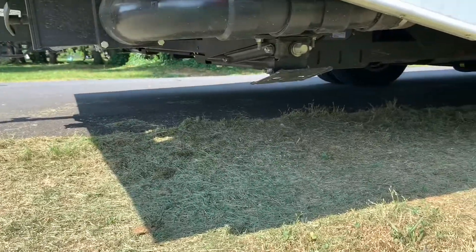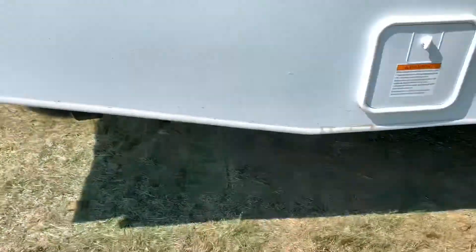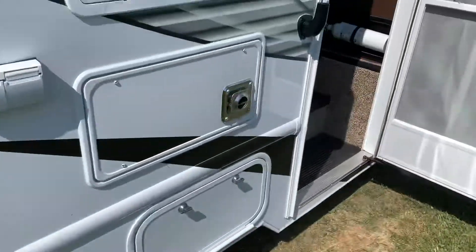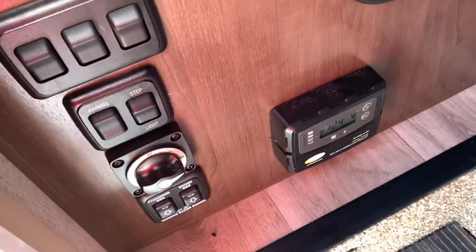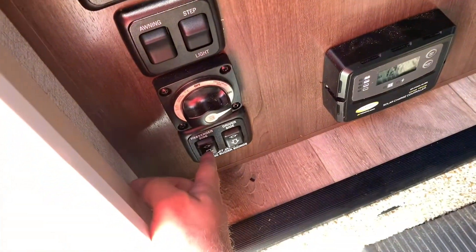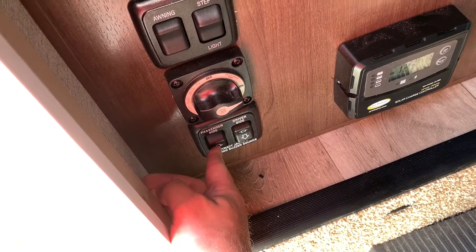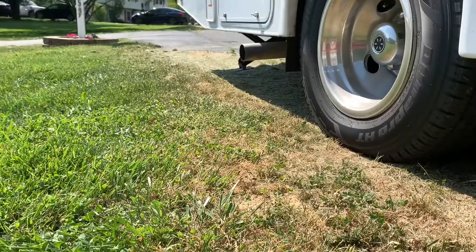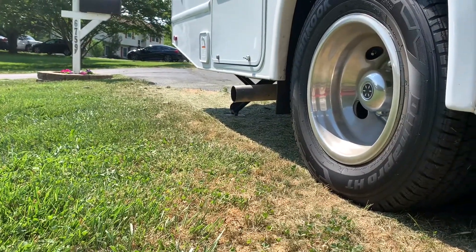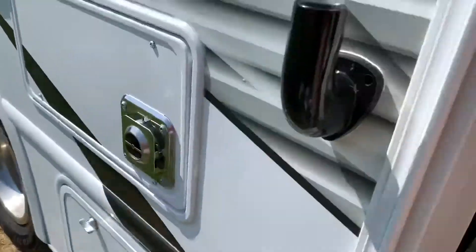The next thing to talk about is the stabilizing feet down here. One comes down on each side — it makes the RV more stable when you're walking in and out, so if somebody's sleeping you don't bother them, or if you're cooking it's not shaking. You come in the door past the driver's side and put the passenger side down. You'll be able to hear when it gets down low — when it just starts picking up the RV, that's when you want to stop it.